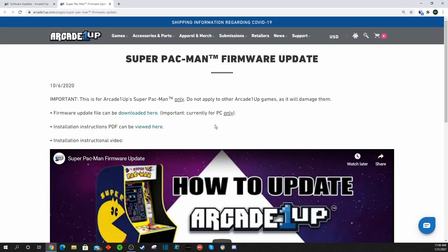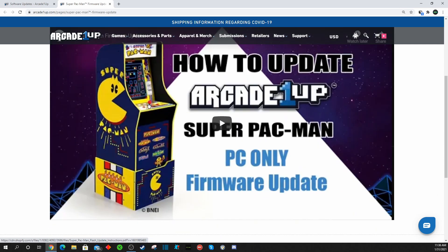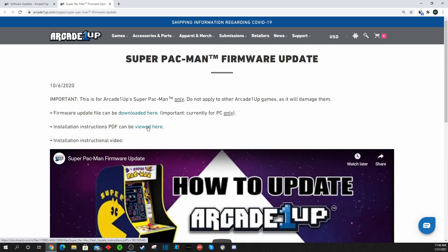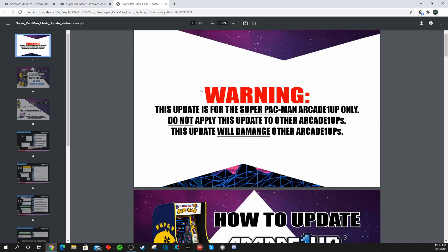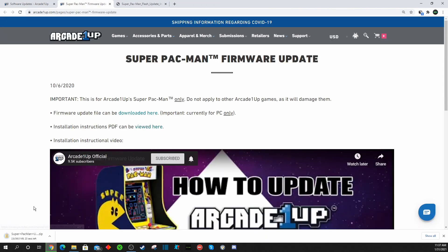It's actually a fairly simple update. There's only two things you need to download. There's a PDF document with an instruction booklet, and there's also a YouTube video you could watch, or you could just follow the steps in this video, as well as the actual files you need to download. First, download the PDF with the instructions, then download the actual firmware itself. The firmware is a very small file and should take less than 30 seconds to download.